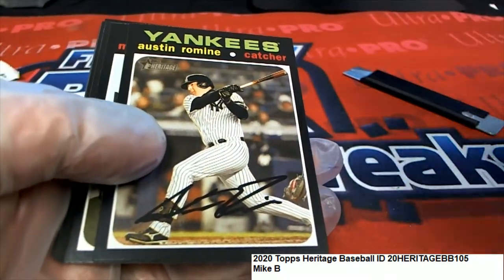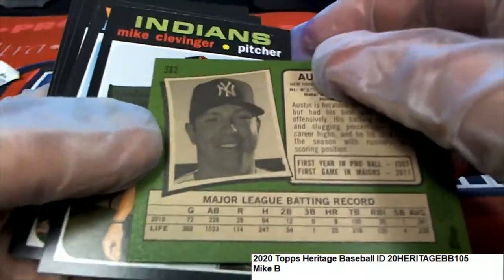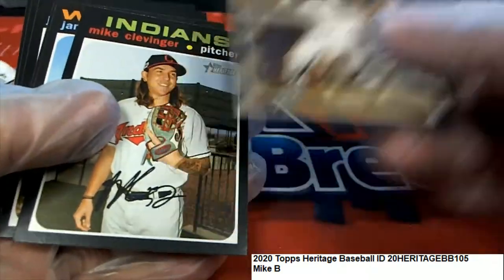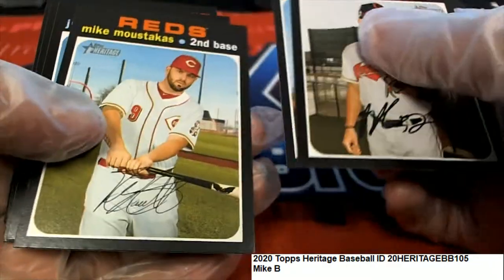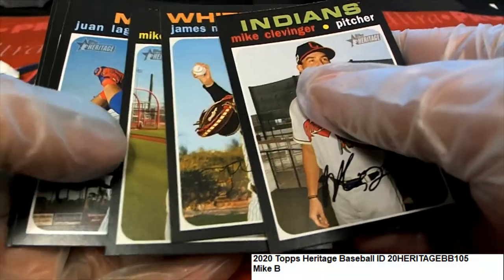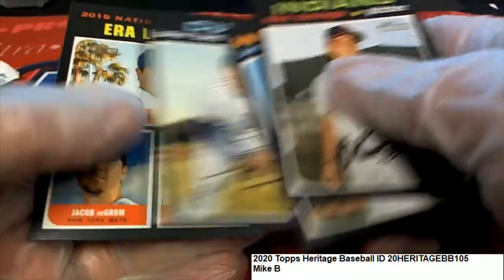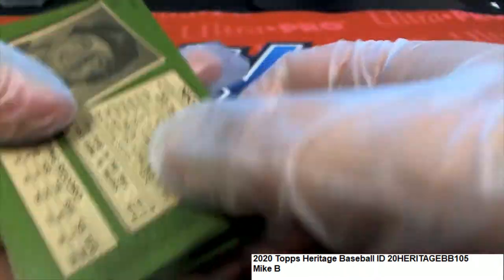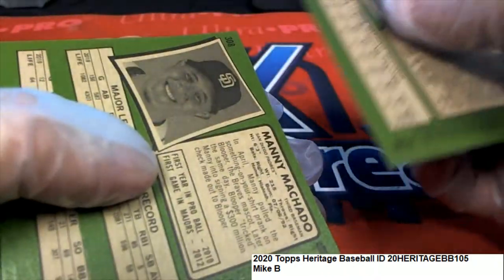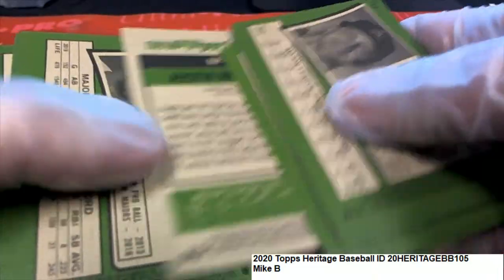That's got to be an action variation there — oh my gosh, it is not. So a couple of nice packs here for Mr. Michael B. I'm going to check the backs here; I'm looking for anything over 400 to call. It's a short print if it's over 400, so I'll call that to your attention.